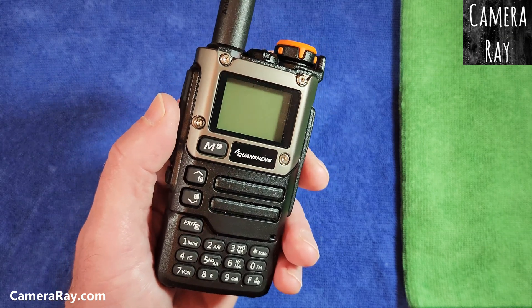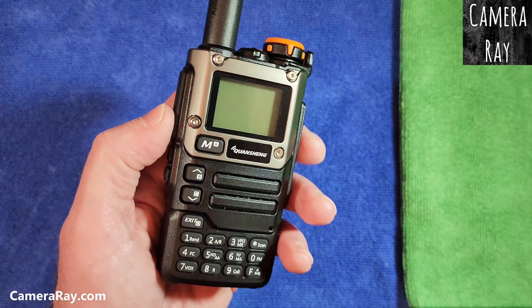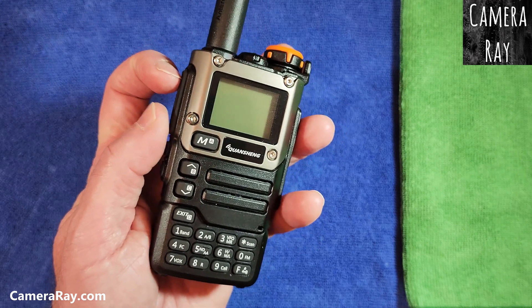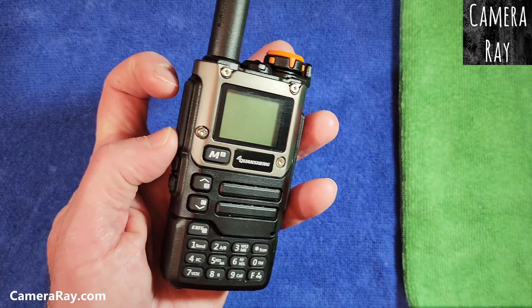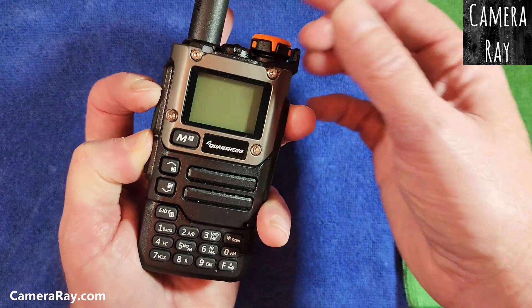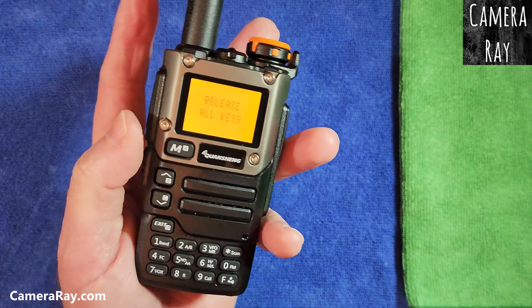To update that, you just need to go into the hidden menu that's in the new firmwares. To get to it, you just have to hold both of the top two buttons at the same time and then turn your radio on. Then it'll say 'release all keys'.